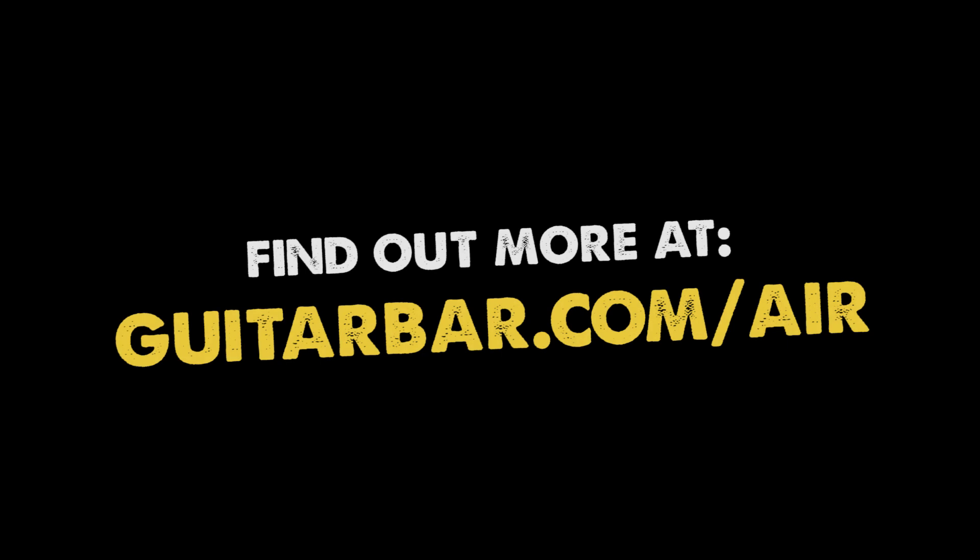Stop by either of our locations in Hoboken to experience the freedom and limitless possibility offered by the air guitar. For more information about air guitar lessons or our line of air guitar products, please visit guitarbar.com/air.